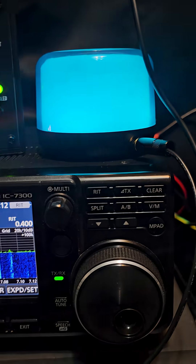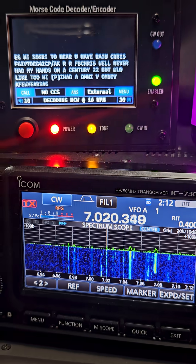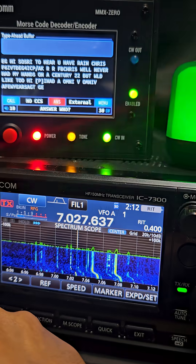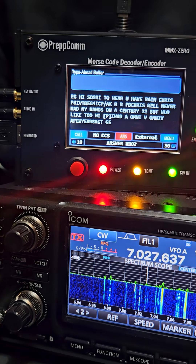If we want to answer, we just press answer — we'll be answering if I move off band. Click answer, turn on break-in, and it will actually transmit.